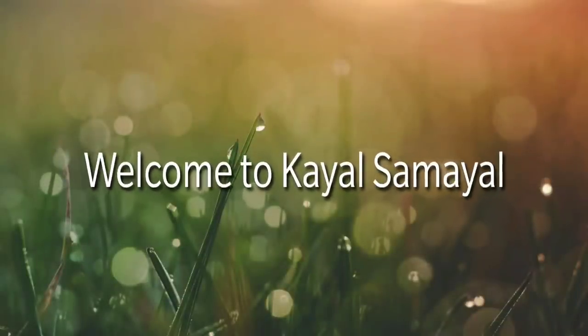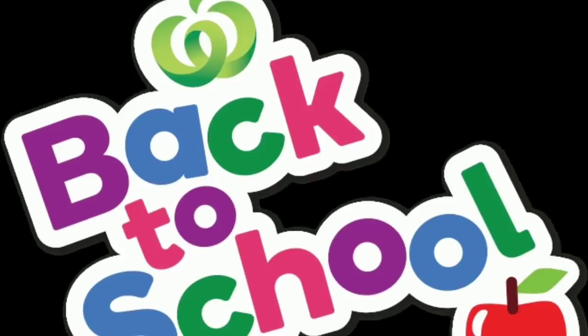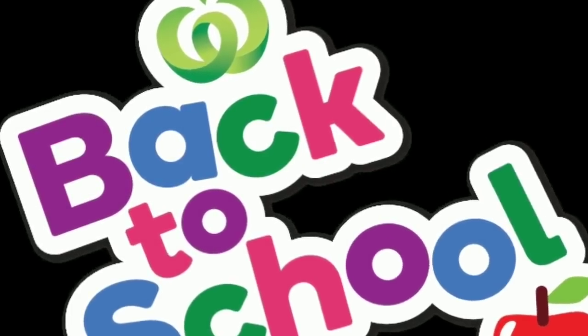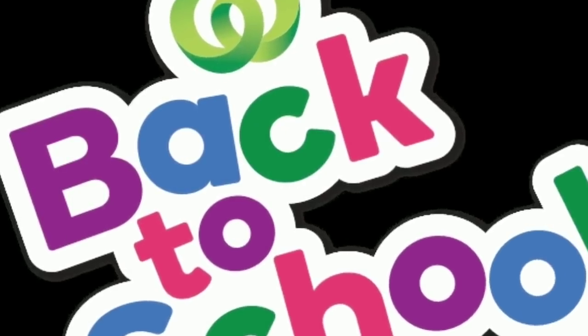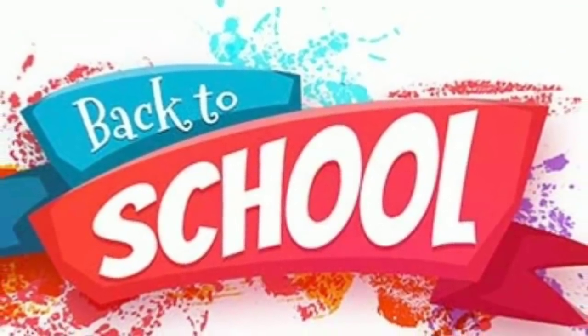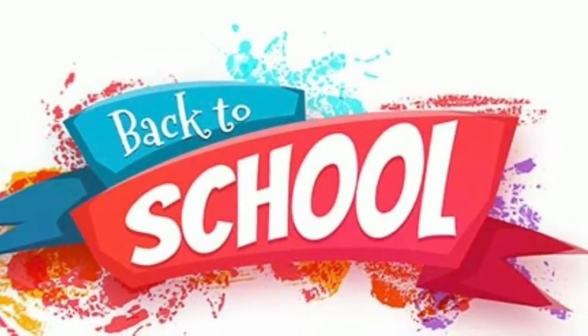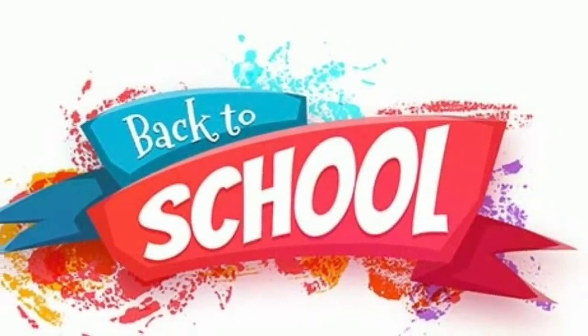Hello, welcome to Kyle Samayal Pakadhi. We have a school that has many different things. We can use a list of different things. We can go to the store, and there are different things online. You can purchase all the items online.